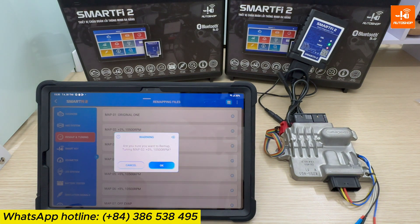A confirmation prompt appears: 'Are you sure to Remap?' OK. The remapping process will take approximately 1 to 3 minutes.